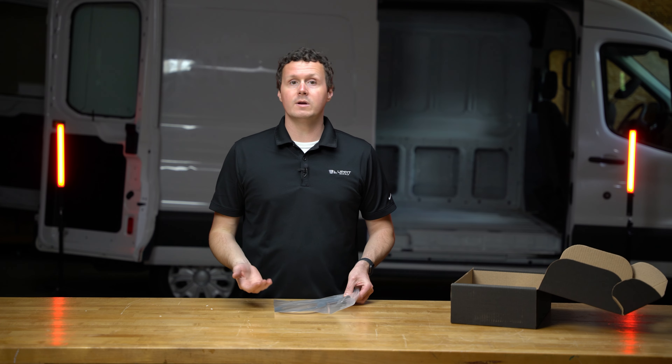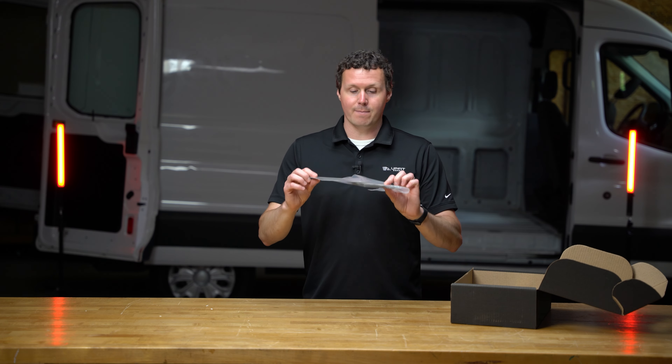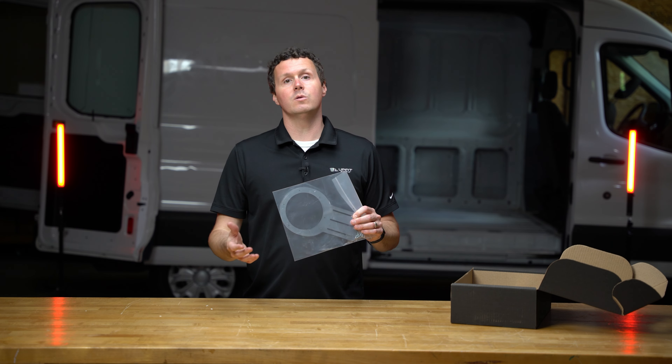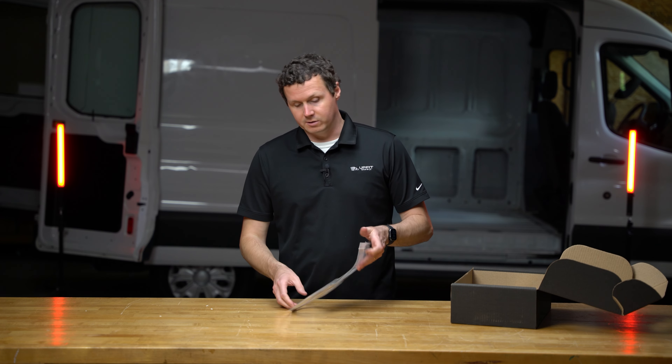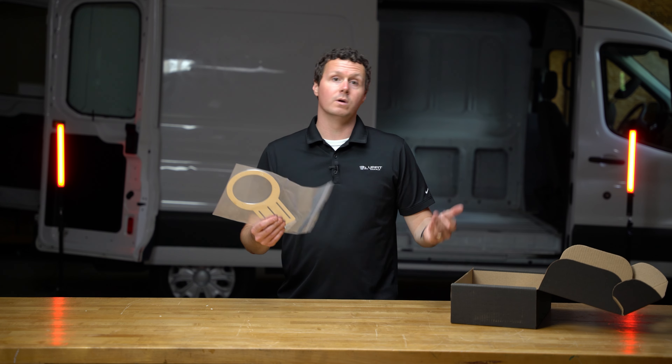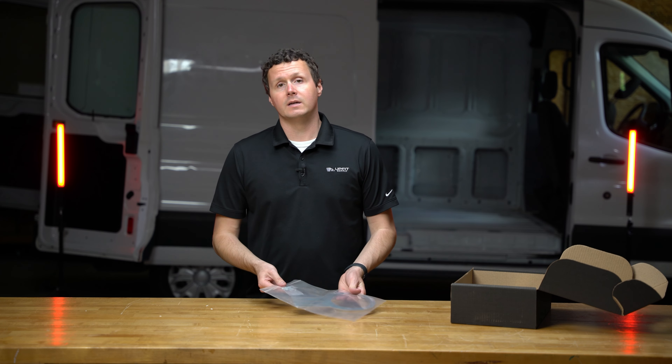But if, for whatever reason, you do not have ceiling panels or ceiling liners, they make a bracket that allows you to still use those ceiling lights without having to have liners. They're sold as a set of one, so if you're getting a three-light kit you're going to need three of these, or a two-light kit, two of them, et cetera.